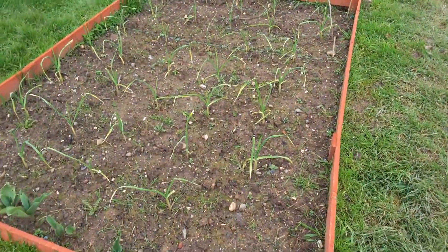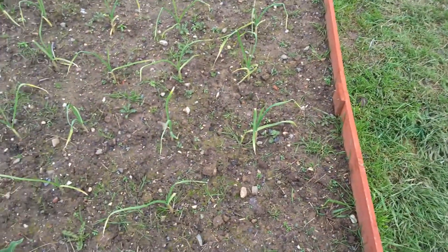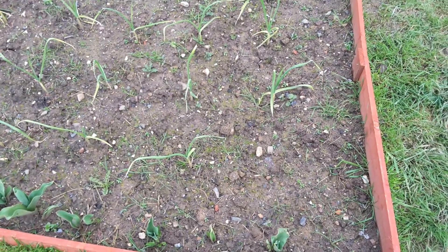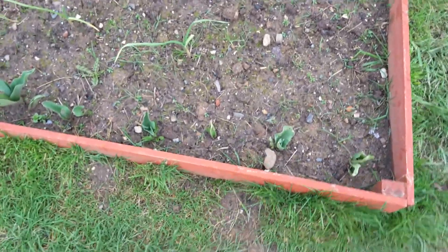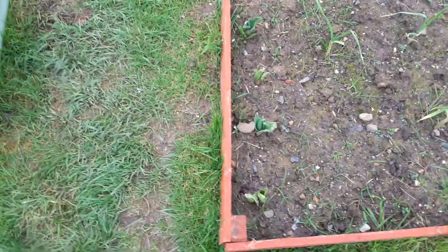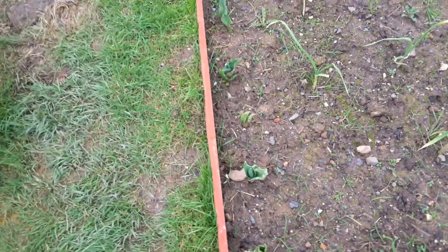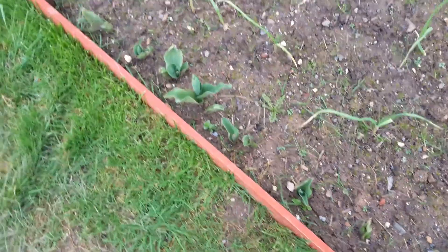This is my garlic. Needs a bit of a weed but it's doing okay I think. Down at the bottom is my tulip bulbs, so I've got a line of tulips going across there. They're doing okay I suppose.